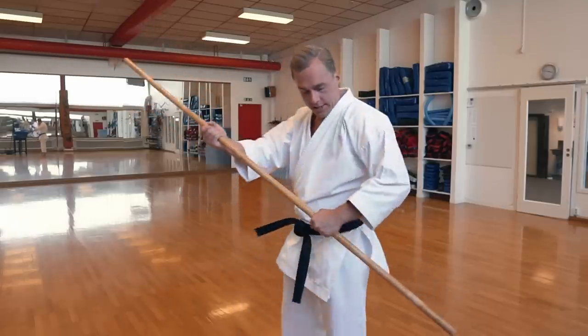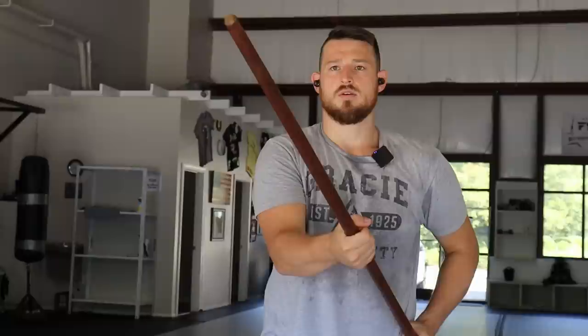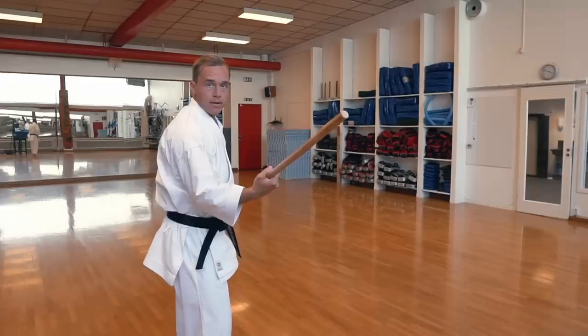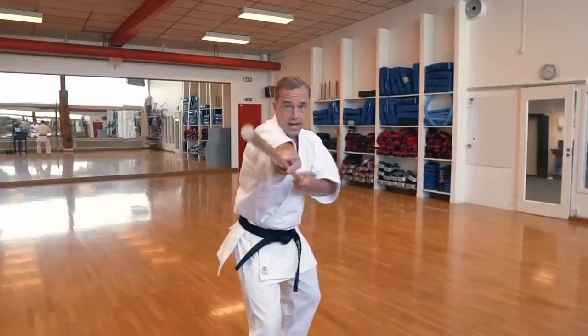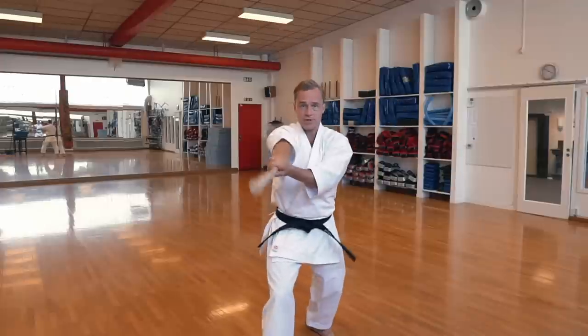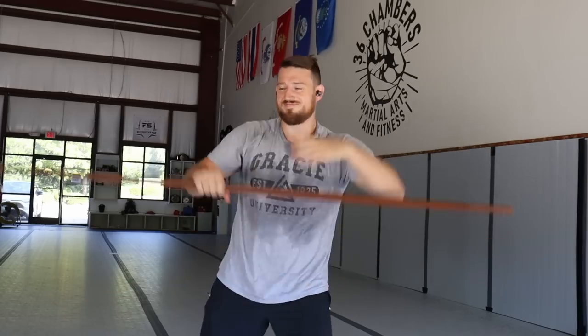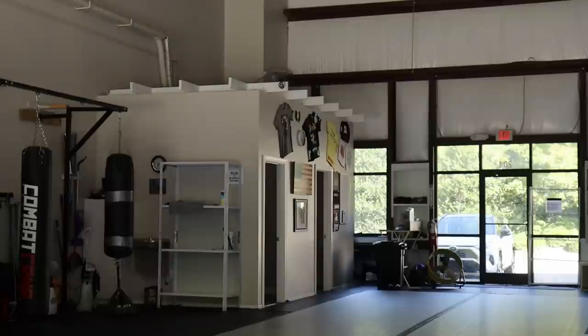For the bo staff, the basic fighting stance has your passive hand at the hip, and the tip of the staff needs to point at the opponent's throat. Then we do a front hand thrust — that's almost like a jab. We've got back hand thrust, front hand thrust, and block and reverse strike. Then I actually have a confession to make — all of this information I was very serious about, but there is a slight prank: this video is actually 'I trained like a ninja turtle for a week.' Oh man, that's such a good idea — I agree, you should make a video about this.